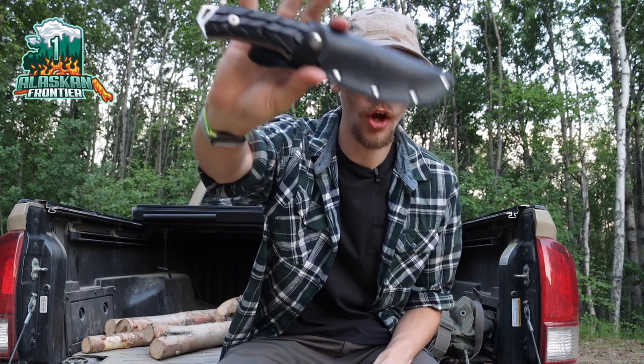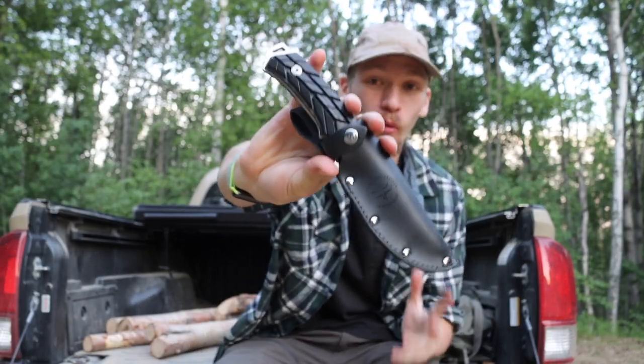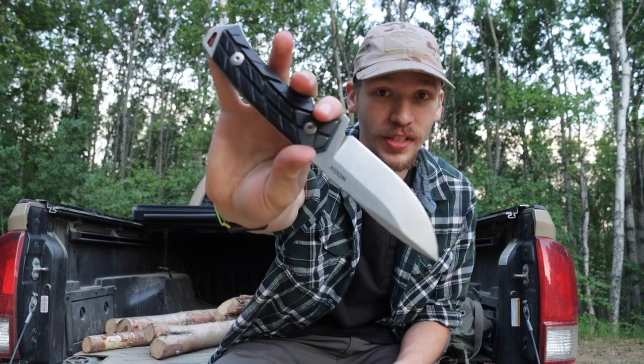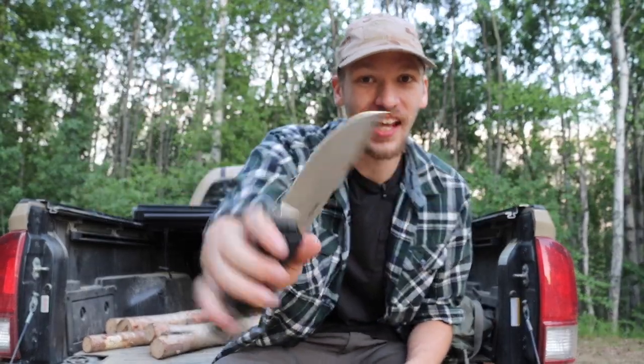Today we're going to be talking about the Wooks Rock 62. These knives have been making their rounds in the community, and full disclosure, Wooks did send this one out to me a while back. It's taken me a little while to get out and test things and use knives, but I decided I would finally do a review on this blade.